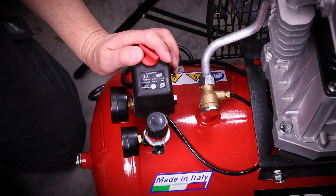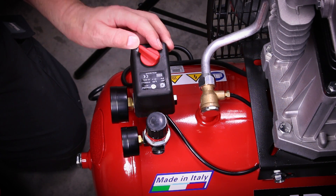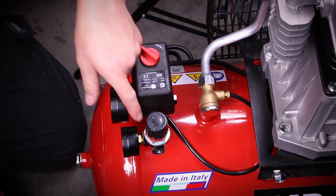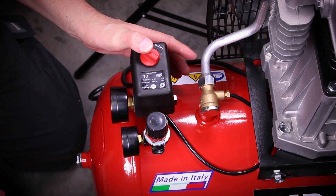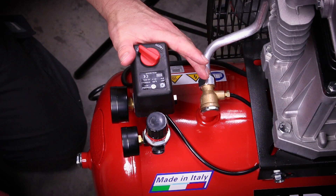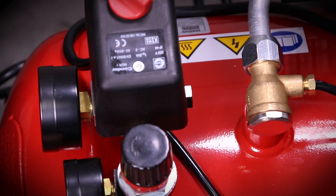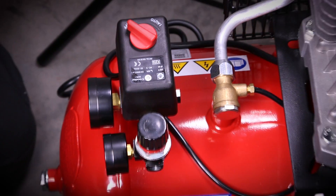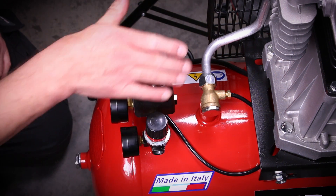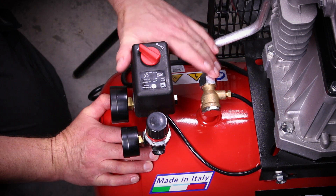The next thing to check when servicing your compressor is air leaks. These are simple to diagnose: dilute some washing-up liquid with water in a spray bottle and spray it around all the joints and connections. You're looking for bubbles forming. If you find a leak, first try tightening the joint a little at a time. If that doesn't solve it, evacuate all the air from the tank completely, then unscrew the components, apply a thread-locking compound, let it set overnight, and reassemble. Always ensure the tank is fully evacuated before doing this.